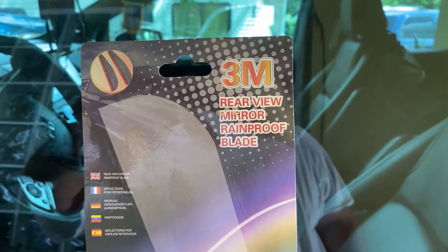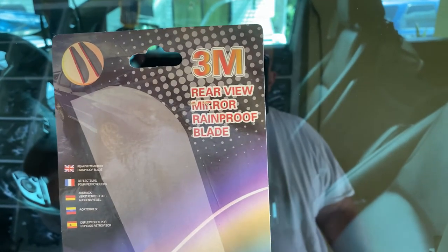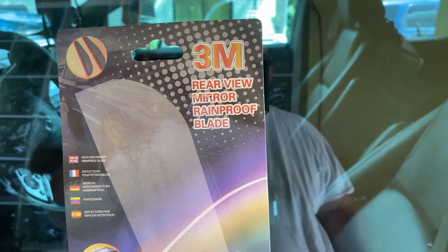It ships out of China, usually takes about two to three weeks to get here — it's not that bad.